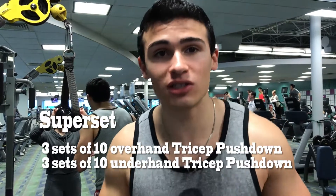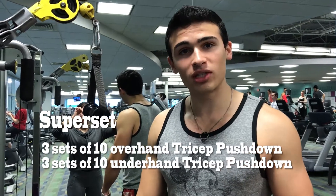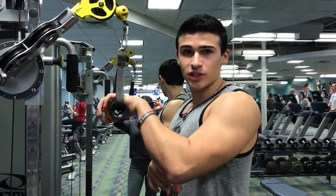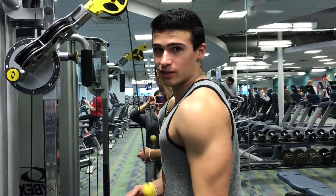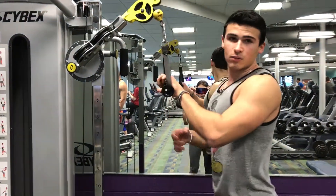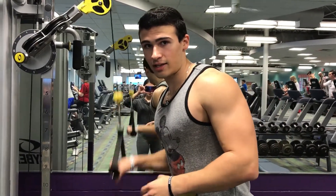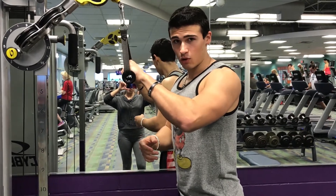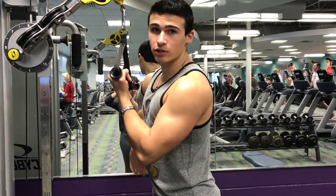The fourth and fifth exercises are overhand tricep pushdowns and underhand tricep pushdowns. We're going to superset these two together, as I explained in my last video. For overhand tricep pushdowns, pin your elbow at your side, bring it to here, push down and squeeze out to your side. We're going to do three sets of 10 on both arms. Then I switch to underhand — just flipping the hand under — which trains a different part of your tricep entirely.